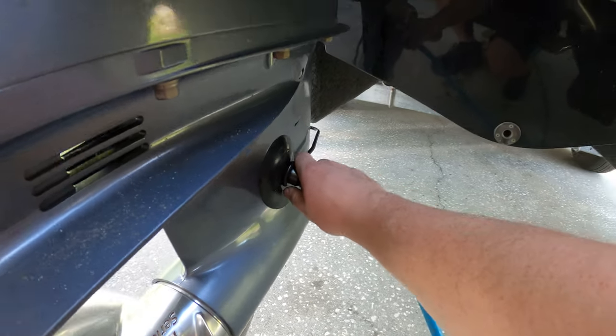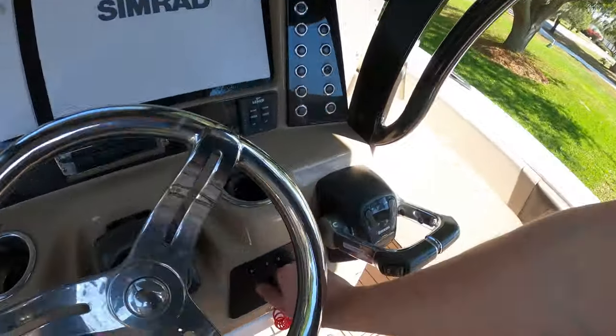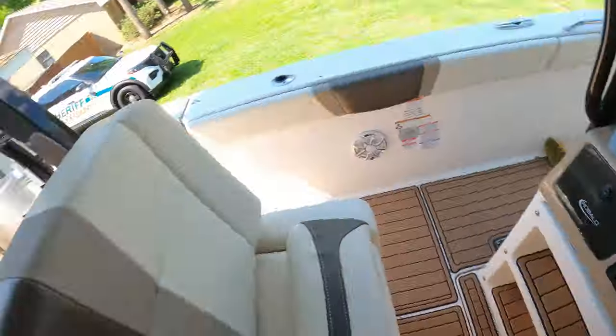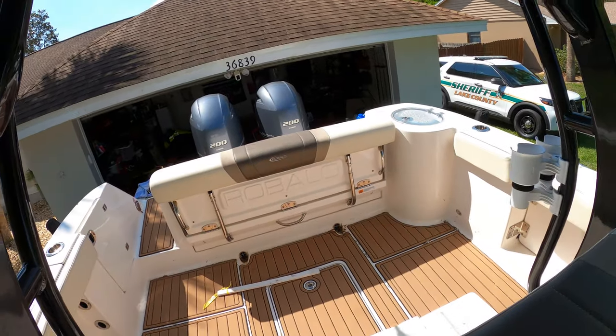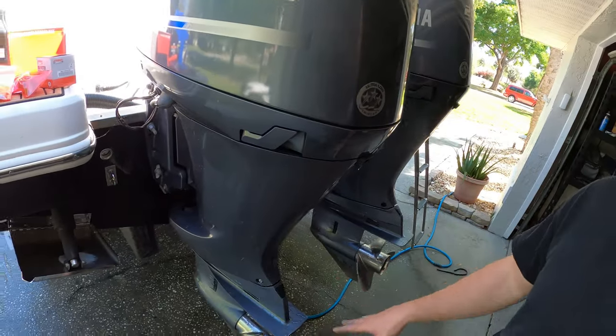First thing you're going to want to do is run that motor for a few minutes to get the oil warmed up so it's a little looser and not so thick. Let the water flow through for a few minutes, warm it up, then get ready to start changing the oil.